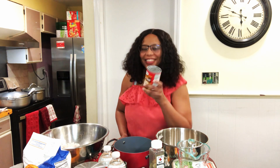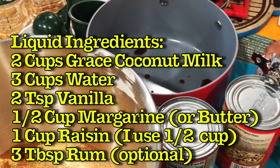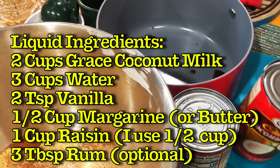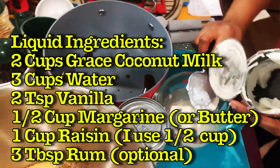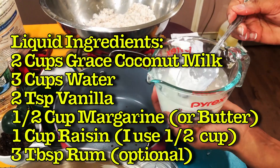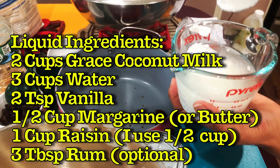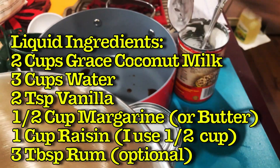I'm going to open the Grace coconut milk and measure it up, then add it into the saucepan. Some people wash off the top of the can first — you never know. Two cups is about one and a half cans of Grace coconut milk.